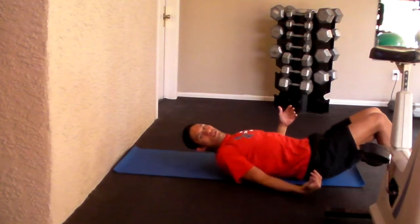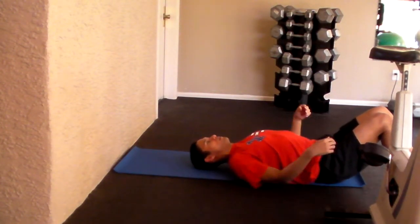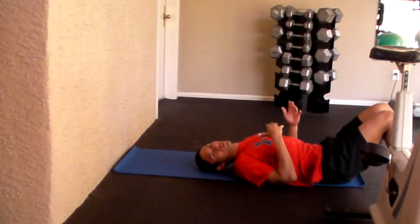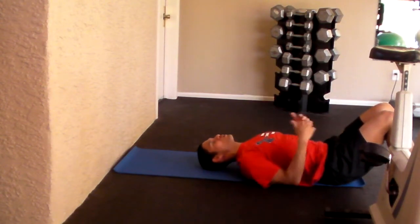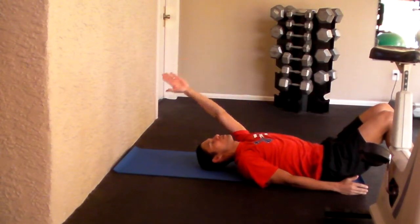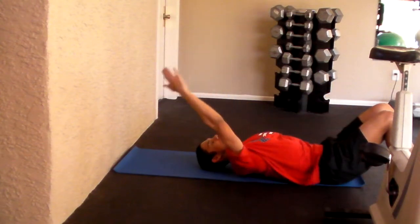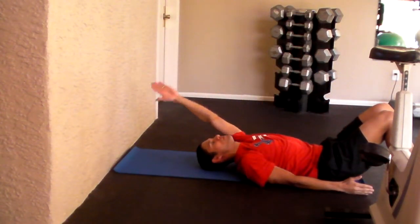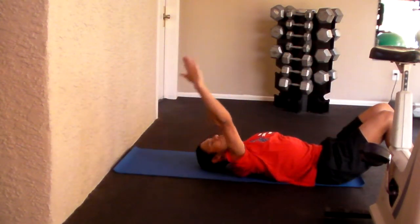Then we're going to scoot the tennis ball up on our back a little bit. Once you get situated — and it never gets really comfortable because you feel that tennis ball digging in — we're going to alternate arms going over the top of our heads. Just go one arm up like that, and take the other arm. You can do about five or six of these on each side as well.